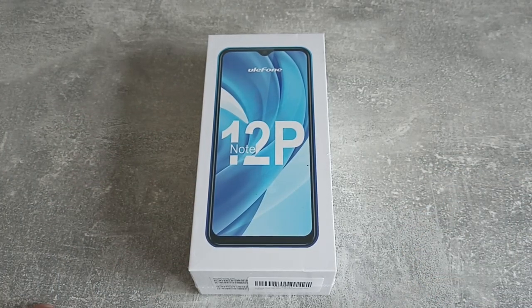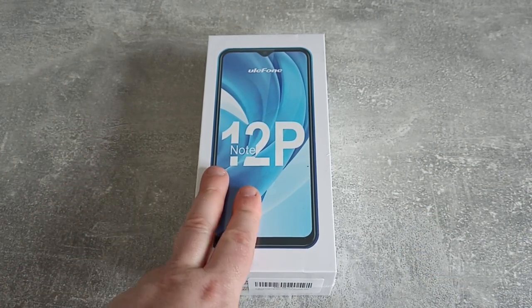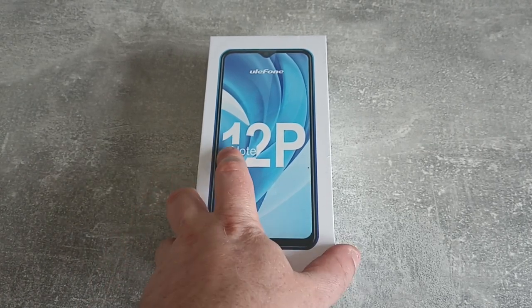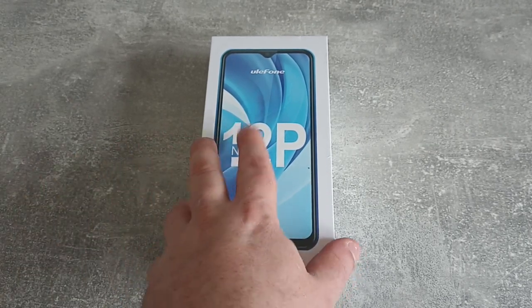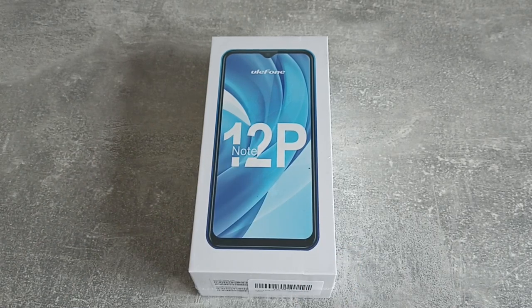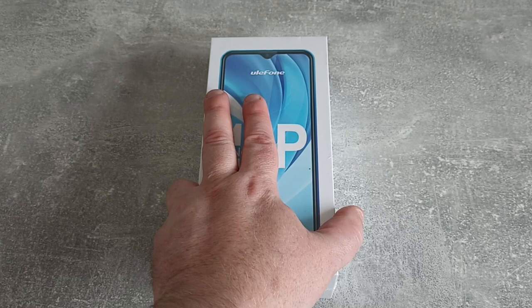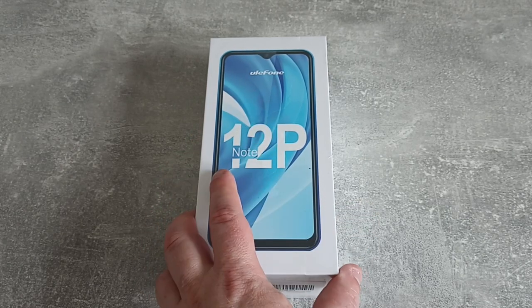Here it is, another one of the Ulefone Note series, this time the 12P, which is a model which has a huge battery inside it. We will go into that in a little bit more detail once we've got it unboxed. First things first, we'll have a look around the box and then get it unboxed.